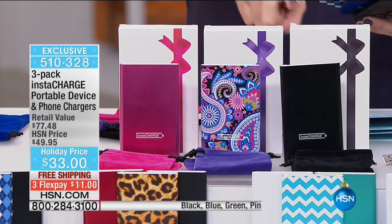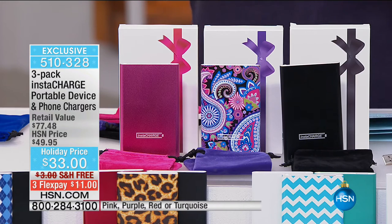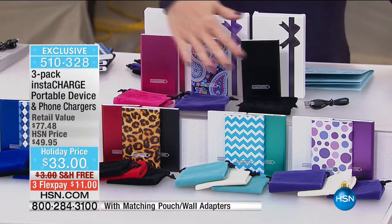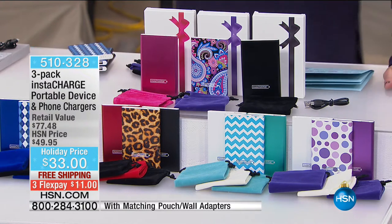You are giving an incredibly powerful charger for $11 a charger. Is that not amazing? All you have to do is choose the color that you want to get home — you're basically getting a print and two colors. This was going to be $49.95. Today, $33. It breaks down to $11 a charger, and they are on flex with free shipping and handling.